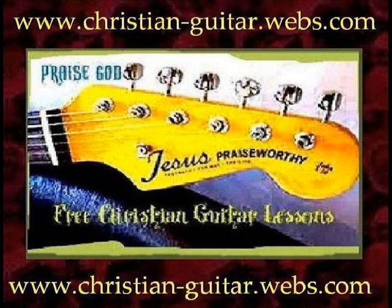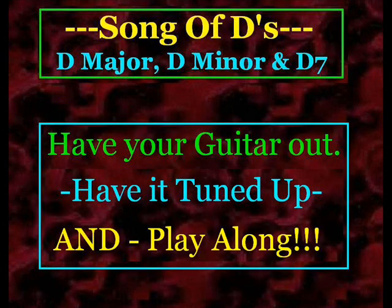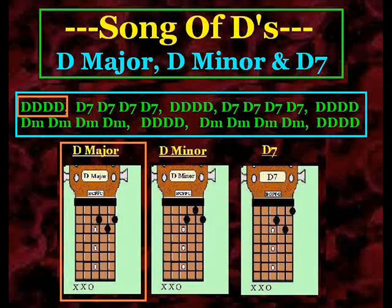Alright, here is the training tool that I put together for myself when I first started playing the different variations of D major, D7, and D minor. I had a little bit of a hard time trying to go between the different chords and nail them just right. And so anyway, I'm going to go ahead and put this on here, maybe it might help you out as well.